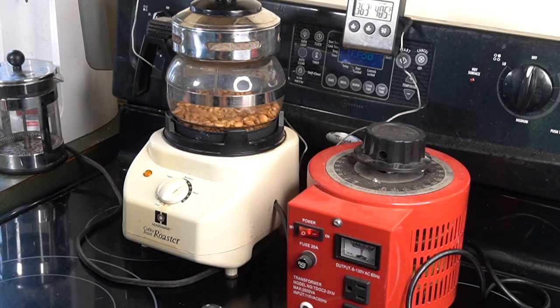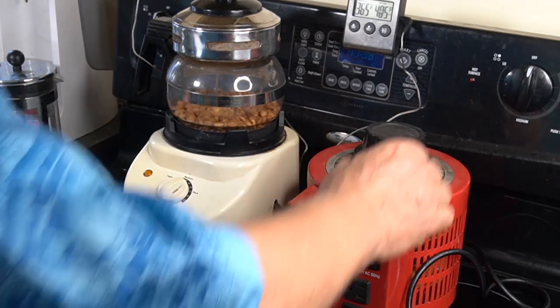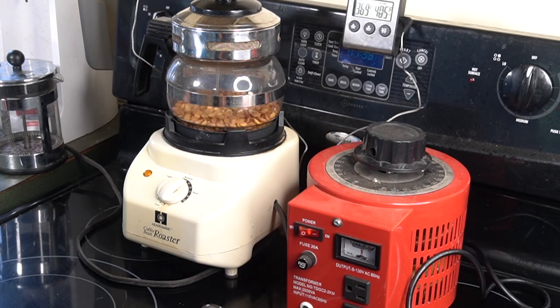It needs at least 10 minutes. Turn on the heat. It's at about 84 degrees right now.